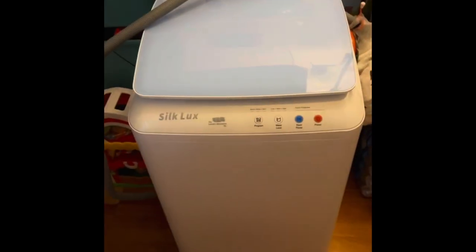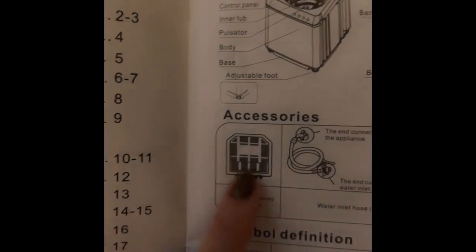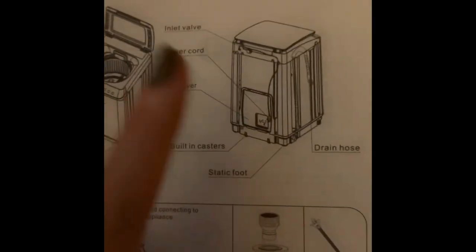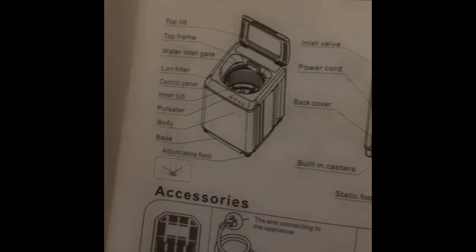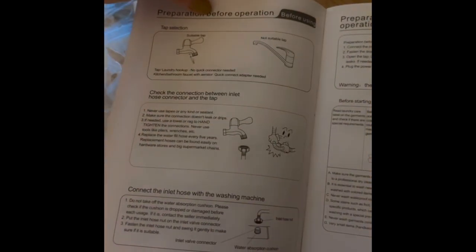This is the Silk Luxe by The Laundry Alternative. We're going to wheel this to the bathroom. But first, let's look at the instructions. The user manual tells you everything — how the sink adapter goes, the drain hose setup, what's included, what could go wrong. Before using, you have to use a specific amount of detergent — not what you'd use in a normal washing machine. It tells you what sinks you can use, how the program features work, operation steps, and troubleshooting.